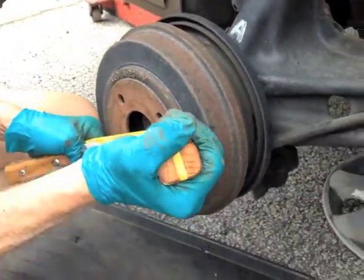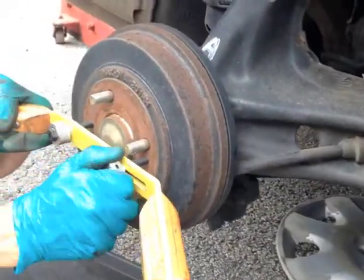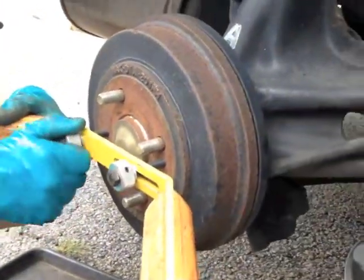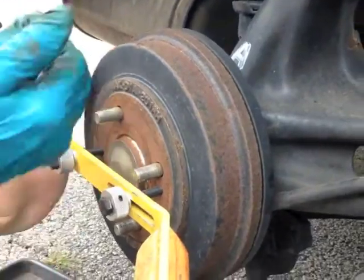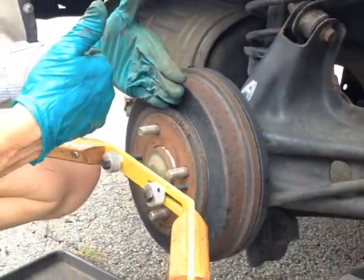The other technique is to use these screws to hit up against the hub and force the two surfaces apart.